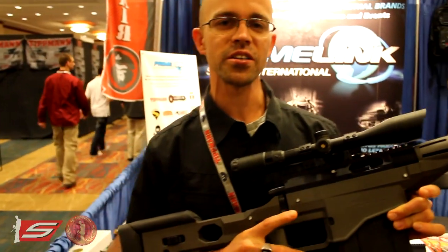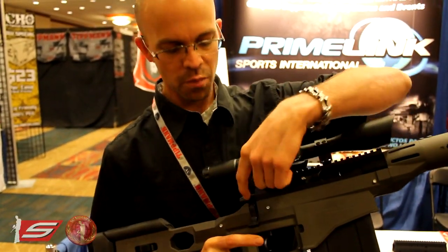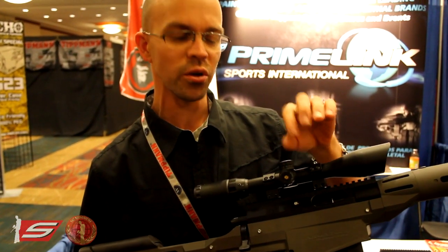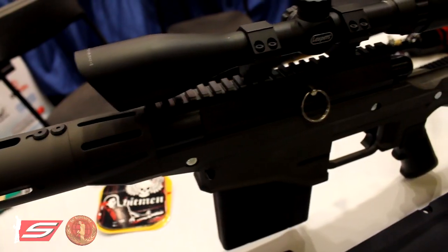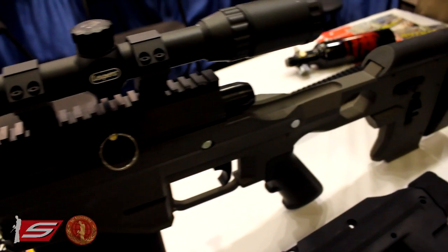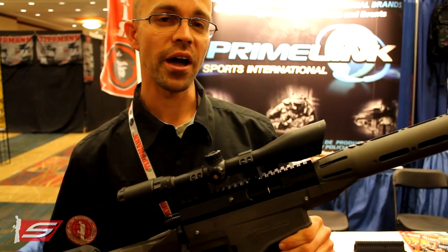The bolt action has a very unique design which is patented. You could pull two pins out, pull the bolt all the way out, put in a semi-auto bolt, put the two pins back in and now you have a semi-auto gun. So when you're buying this you're actually buying two guns in one — a bolt action as well as a semi-auto in one purchase. That's one patent.